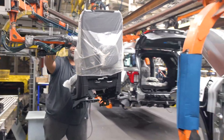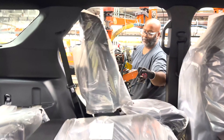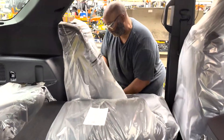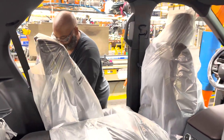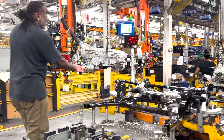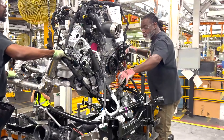The cars had all the doors removed at the beginning of the production line so that the workers could easily access the interior of the car. All car seats are wrapped in protective plastic bags. At the same time as the bodywork is being produced, the engine is being assembled on the chassis of the car in another part of the factory.